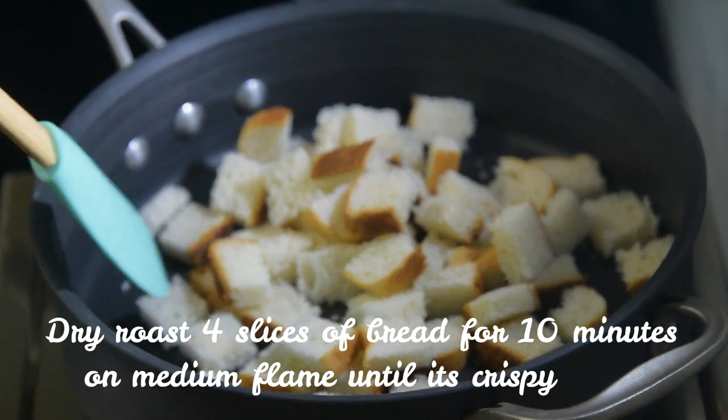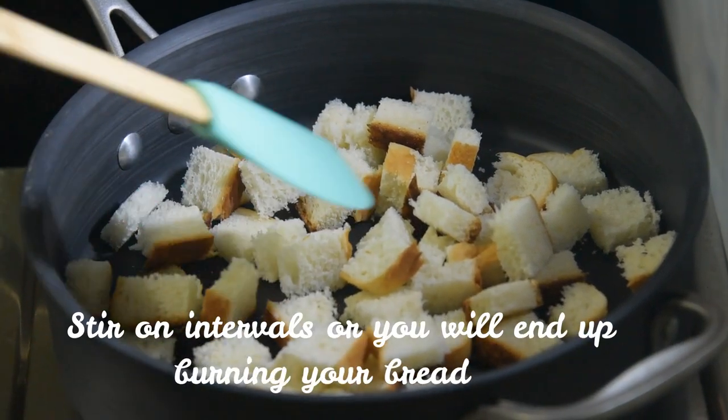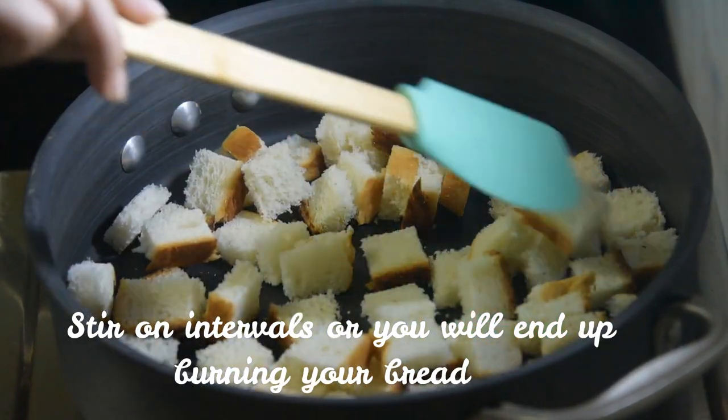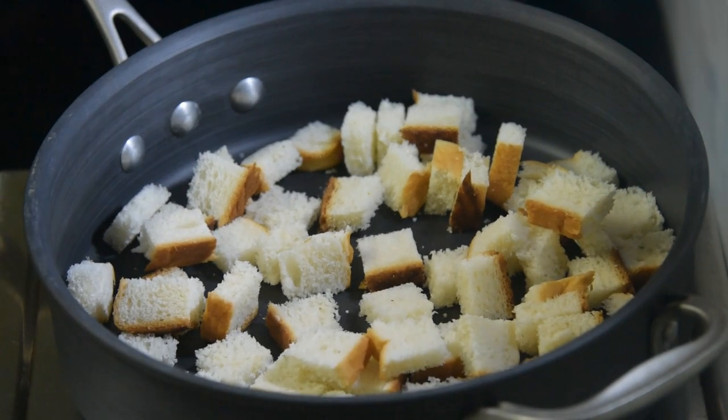Now we're going to dry roast this for 10 minutes on medium flame until all the pieces are crispy. Don't forget to stir them at intervals, or one side of your bread is going to end up burning. Make sure you stir regularly.